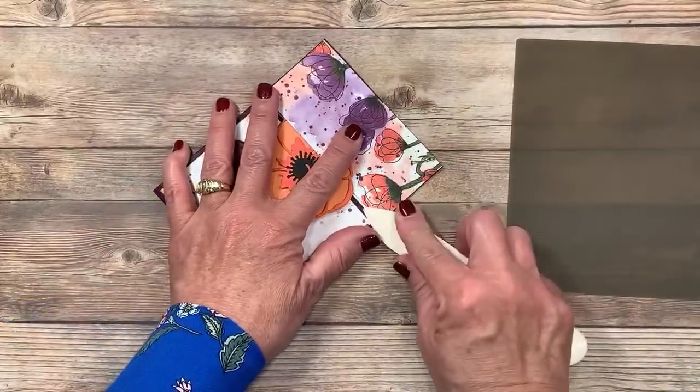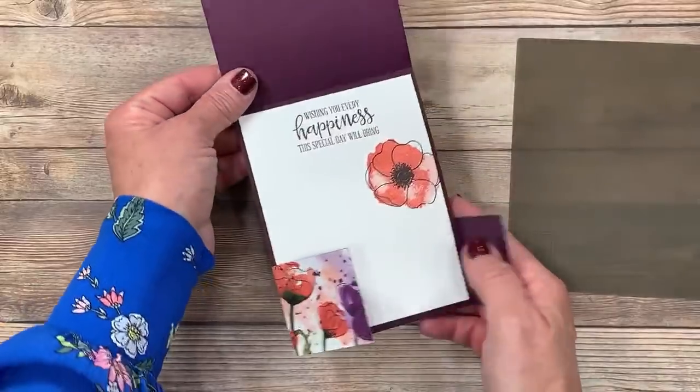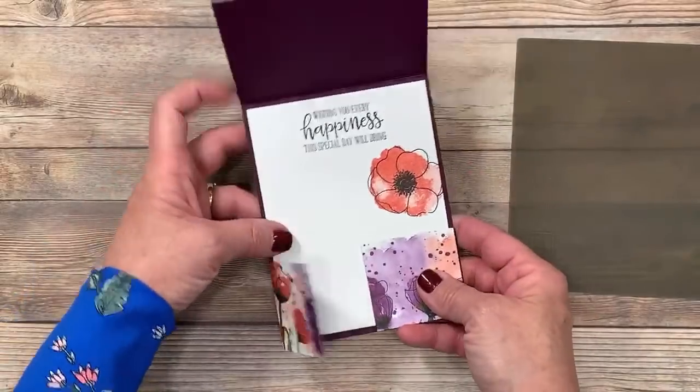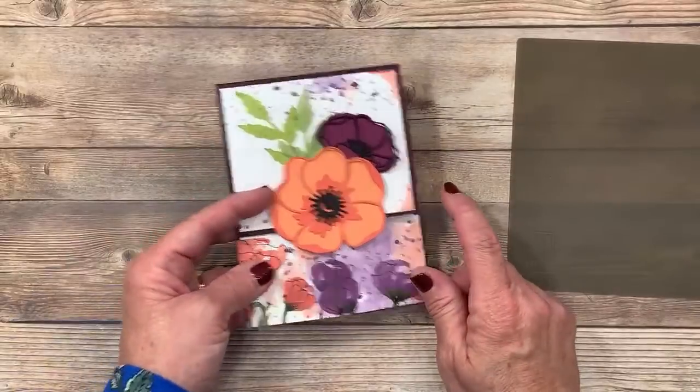Isn't this pretty? These rich colors are just so striking. Isn't this gorgeous? This is called a Double Dutch Fold. I promised you some other cards using the suite of products — let me share those with you.